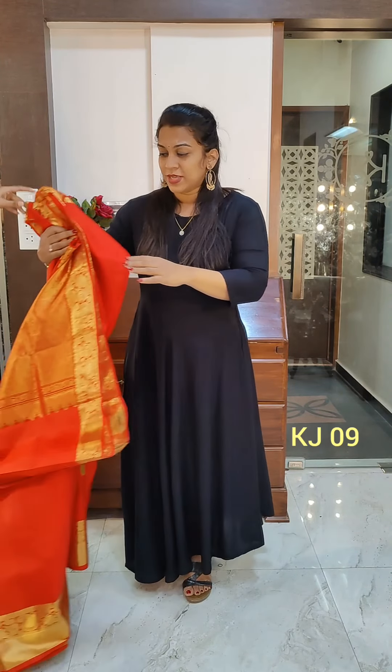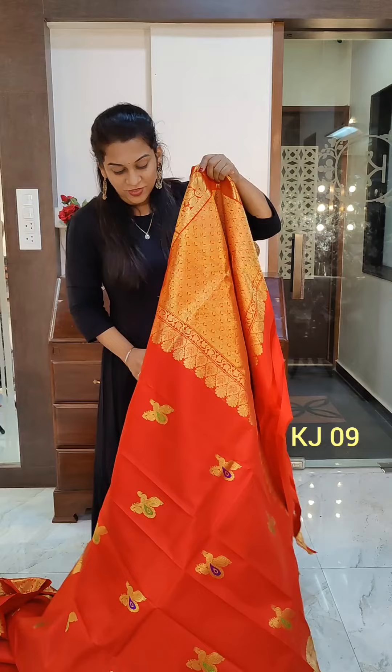Hello everyone, this is Kavita Goparkar. Welcome to Pratha. Here I am showing you very beautiful Kanjivaram sarees. It is our Kanjivaram festival. This is video number 2 and I am showing you very beautiful colors, combinations, styles, and patterns in Kanjivaram.